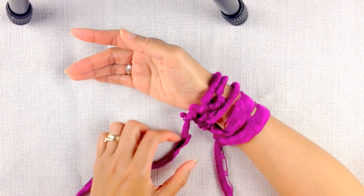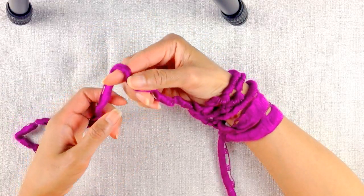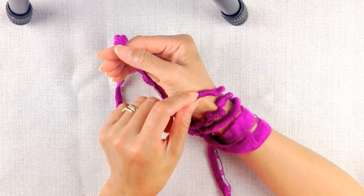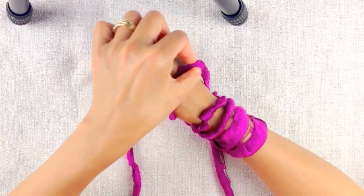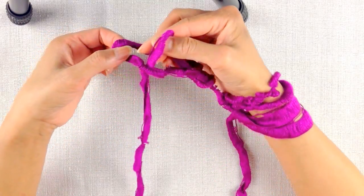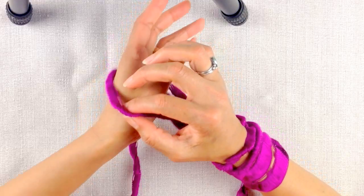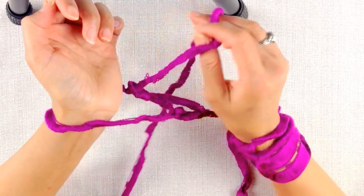Now we're going to transfer all these stitches to our left arm. Hold the yarn in your right hand and lift up the first loop nearest to you — the one closest to your thumb — bring it over your hand and over the yarn you're holding, and you make a new loop. Put that new loop into your left hand. That's the first stitch of your second row.